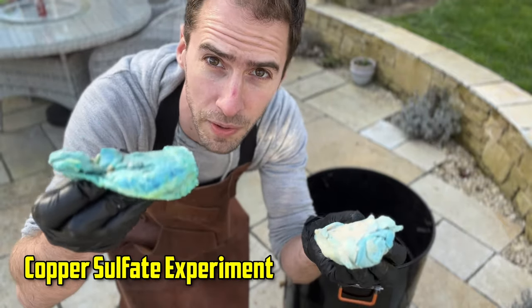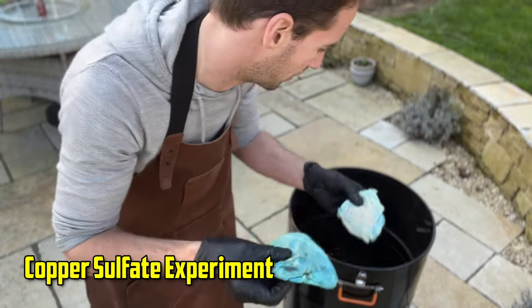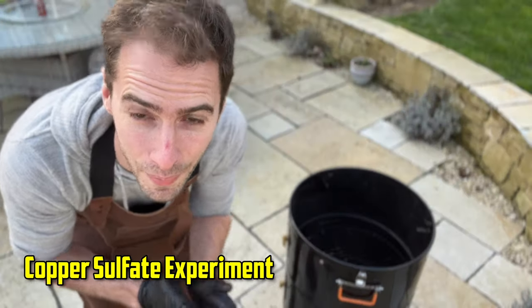We've got the dry brine copper sulphate chicken and the wet brine. I'm going to pop these on the grill and we'll wait and see what happens.